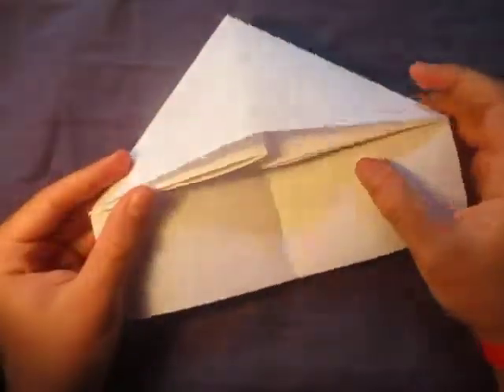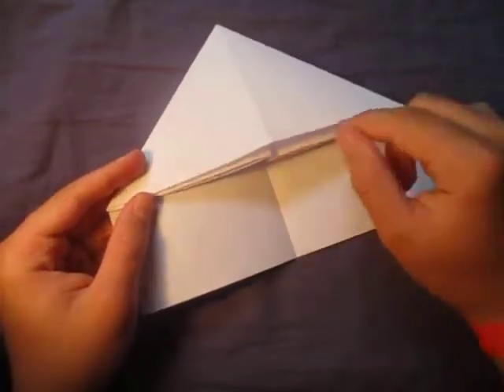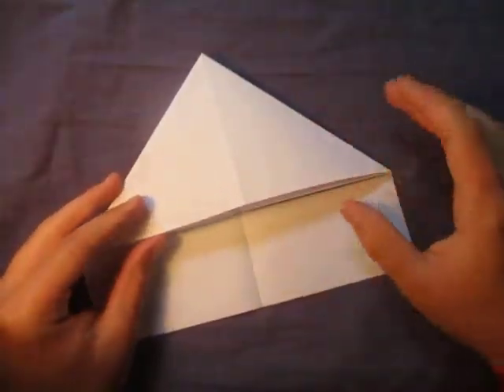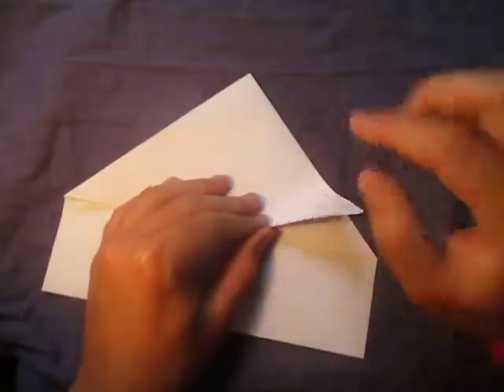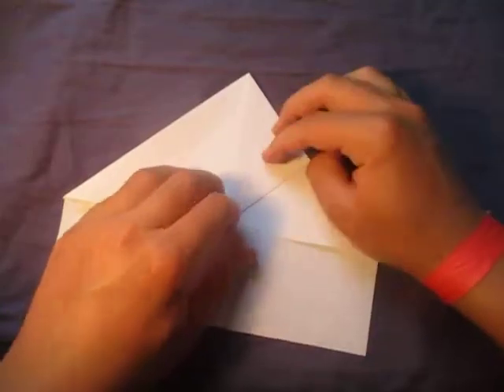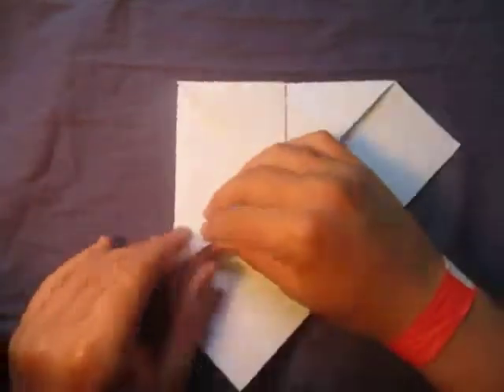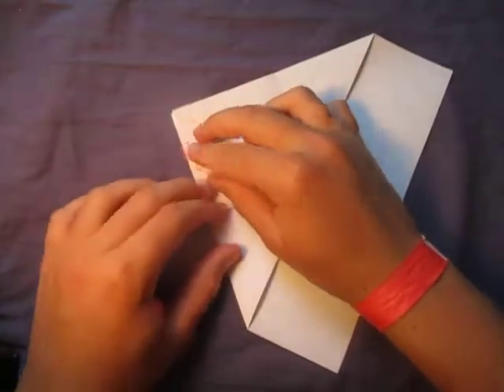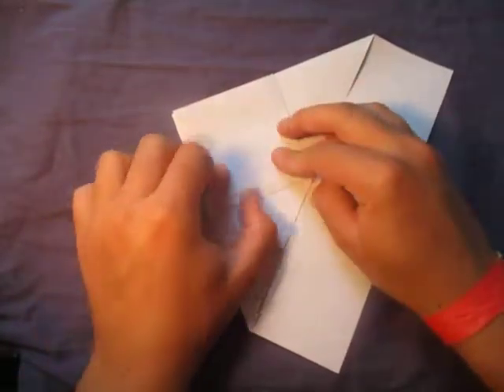That's what it looks like — we made a water bomb base right here. It's not exactly a water bomb base because the paper's not square, but alright. Now fold this point to here, and fold this point to here. I gotta speed this up, but hopefully you'll follow it.